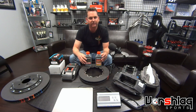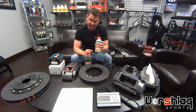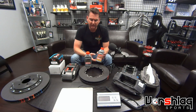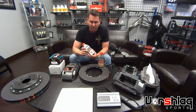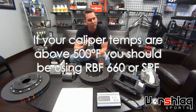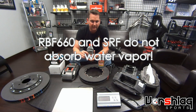Not only does the higher-temp fluid cost more, it has different uses. Most brake fluid is hygroscopic — it can absorb moisture and dissipate it throughout the system, and that's where Motul 600 excels. You can put it in and leave it for a year, and it's way better than the DOT 3 stuff. When you move to the more expensive 660 or SRF, you have to bleed it more often because that fluid does not absorb water — it repels water.